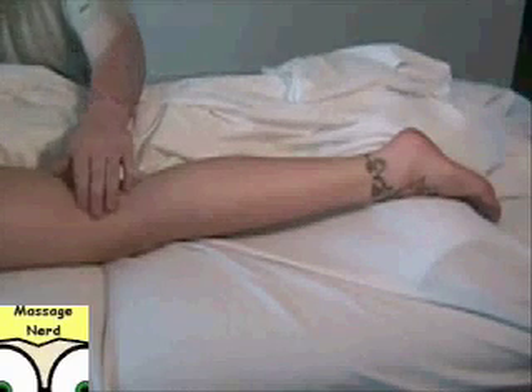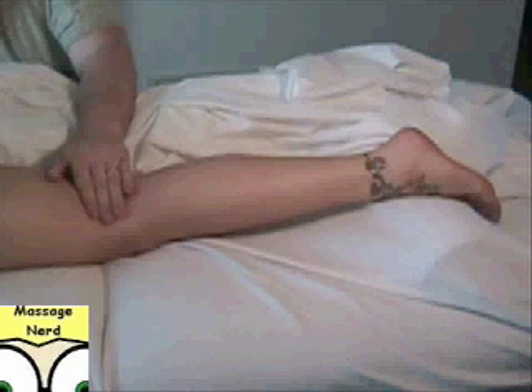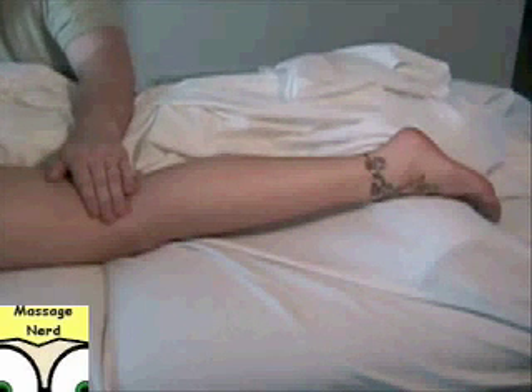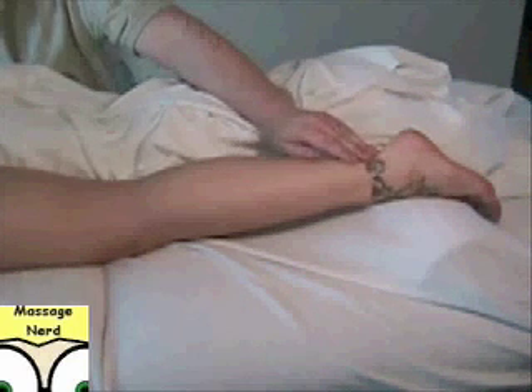The plantaris — the origin is the superior lateral femoral condyle, so right around this region, and the insertion is the posterior calcaneus via the Achilles tendon, so it actually goes down to this region here.